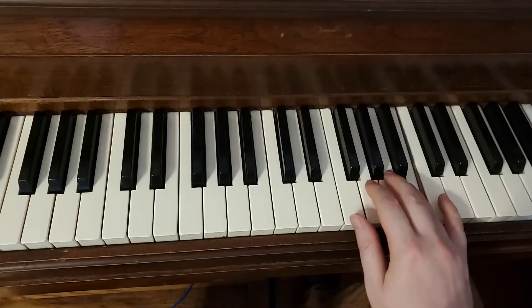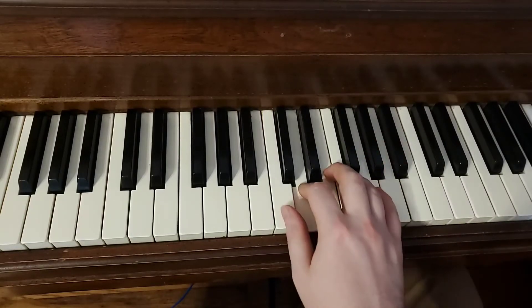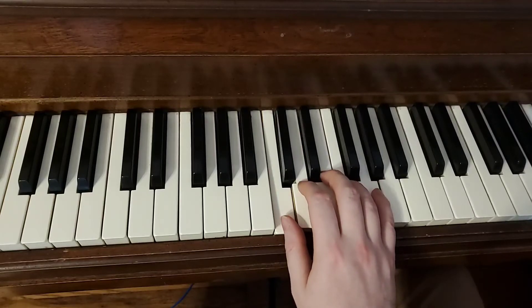5, 4, 3, 2, 1, 3, 2, 1. Great. And that's the scale.